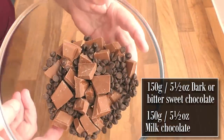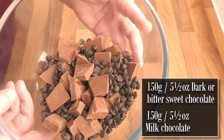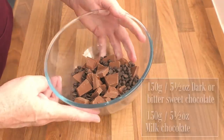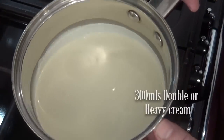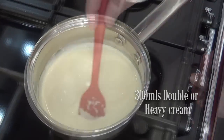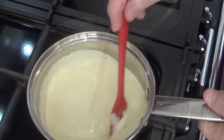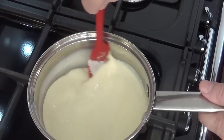Now on to making the chocolate ganache. This is a very simple process and it only contains two ingredients: chocolate and cream. Break your chocolate into a bowl. I'm using half milk and half dark chocolate, but you can use whatever combination you prefer. Now onto the cream — add 300 ml of double or heavy cream to a small saucepan and get it onto a low to medium heat. Keep stirring it so it doesn't catch on the bottom.